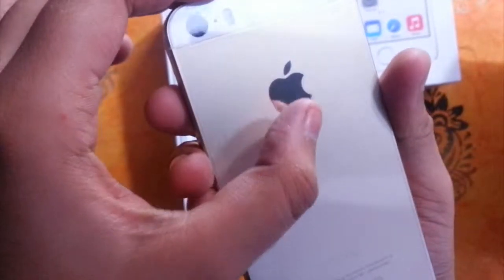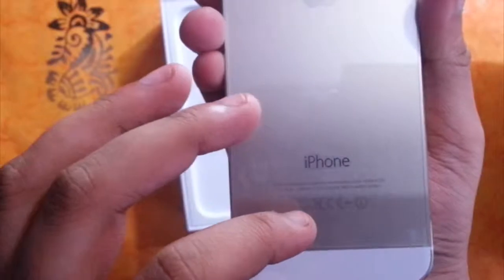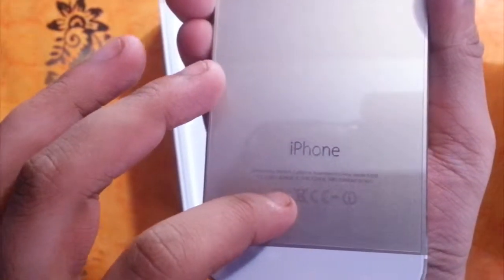Now here at the back is the camera along with the Apple logo and the iPhone branding.